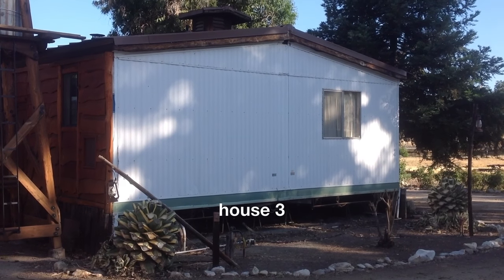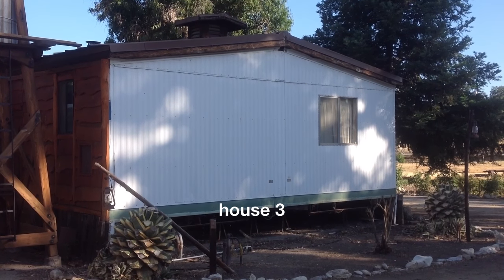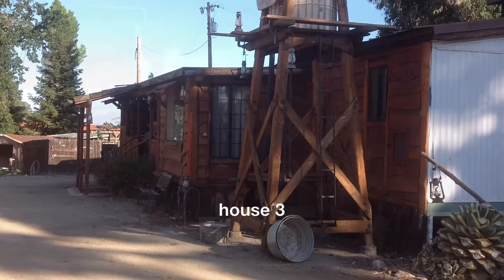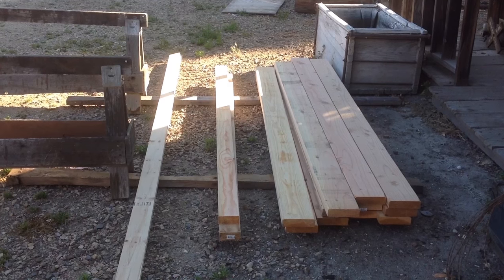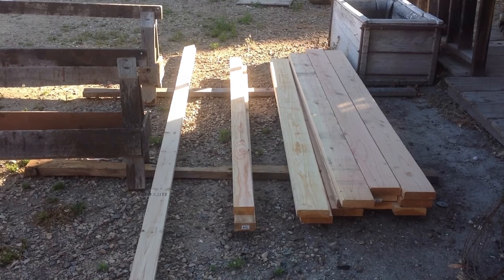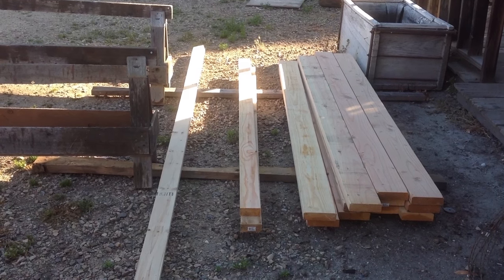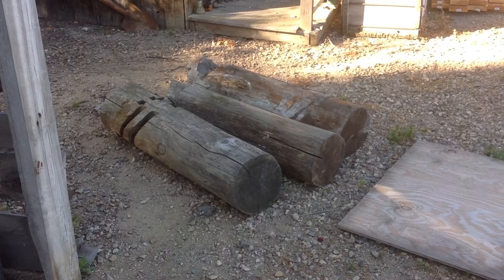Well, here we go — phase three of the house project. The objective is to make this side of the house look like a wood cabin. Here's a rare sight around here: brand new wood. I know, I try to save money by using used wood, but didn't have the right stuff, so I had to spend a hundred bucks, mostly on hardware that I didn't have. I'm going to use these three pieces...